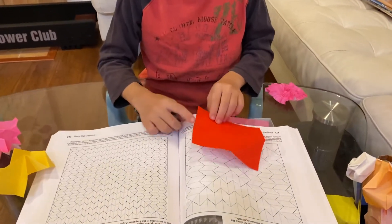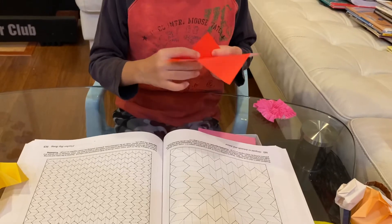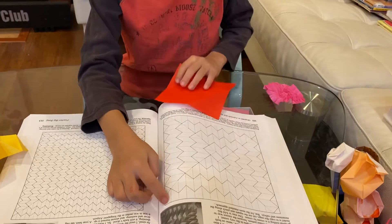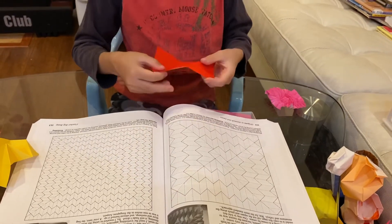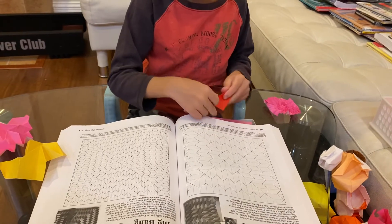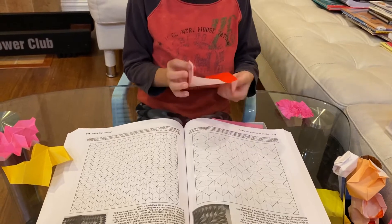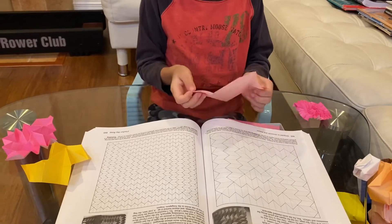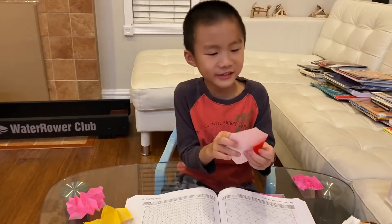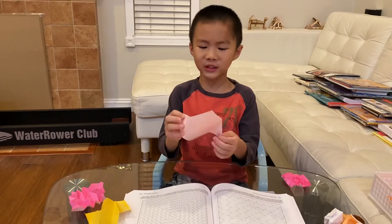I've also got this — see that? This is a valley fold. So I make a valley fold, and then why didn't I make another valley fold? Because the book said to leave one block, that's exactly why. And don't forget the mountain folds — I made a mountain fold and left one block. So according to the book's instructions, here's what I came up with.